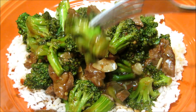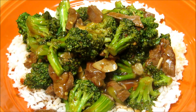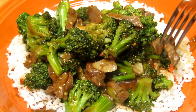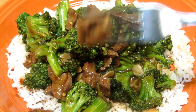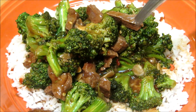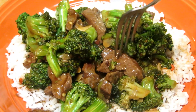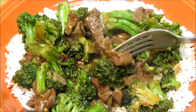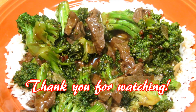As you can tell it's nice and firm. I do not like mushy broccoli. The sauce is spot-on. Let's get some beef on this one this time — so simple. The steak is very tender and flavorful. Let's get a piece of broccoli and a piece of beef together. Nice little spice to it from the chili sauce.